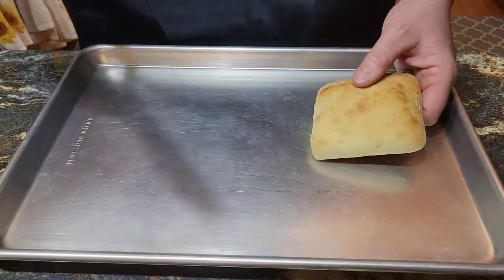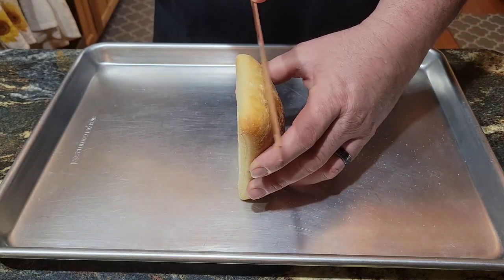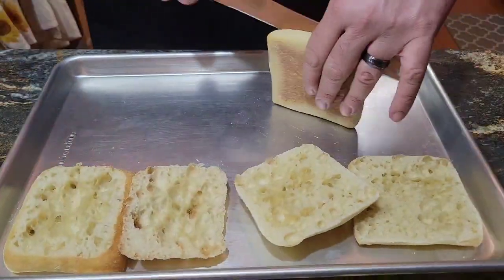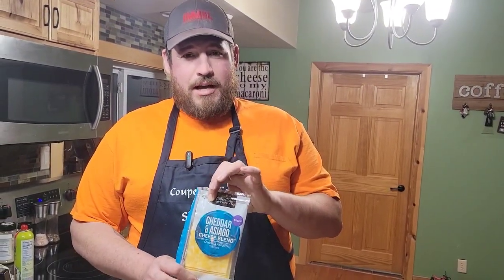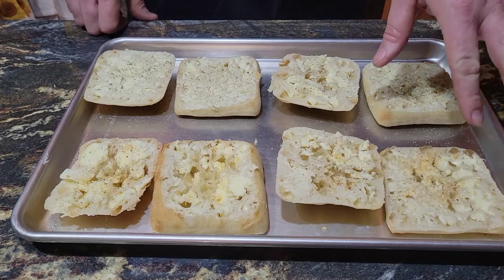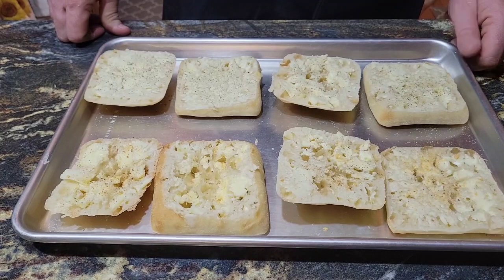Got our ciabatta buns. We're going to cut these evenly from the bottom to the top. We started our oven up at broil on high. We're going to put them in the oven for about five minutes — they're going to get nice and golden brown. Then you pull them out. We're going to put a slice of cheddar Asiago on the bottoms and a slice of Swiss on the tops, buttered and seasoned. Some cheesesteak seasoning on these ones and some garlic on these ones — we're going to pop these in the oven.